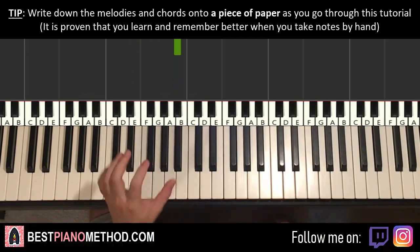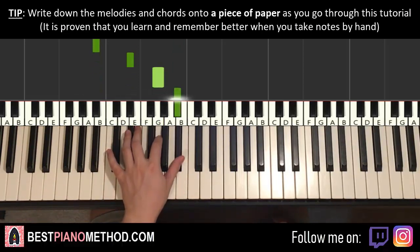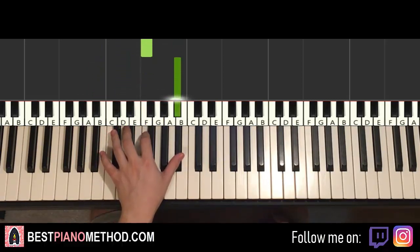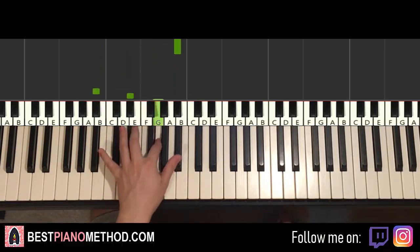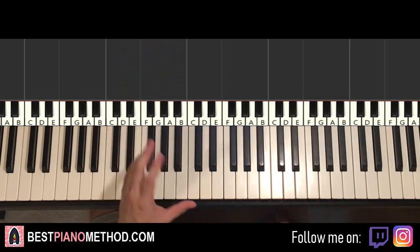Let's do it again. So the first part goes: lower B flat, up to E flat, G, higher B flat, down to the lower B flat, D, F, up to the higher B flat — and that's it for the first part. It just goes like that. It's a bit faster than what we did just then.